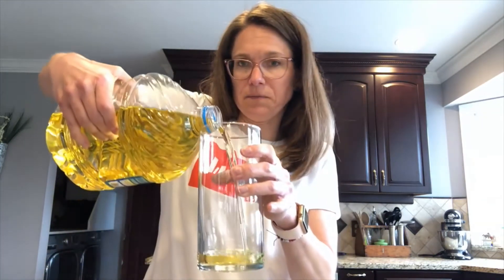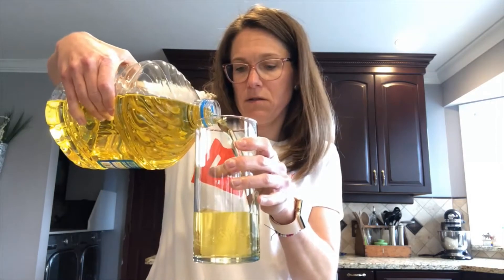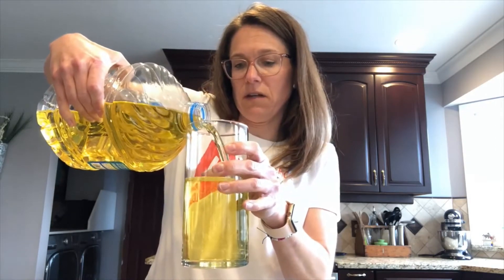You also need a clear vase, a clear drinking glass, or something along those lines. The first thing you're going to do is take your vegetable oil and pour it into your vase. Fill it up — I filled mine up to about right there. It's a lot of vegetable oil.